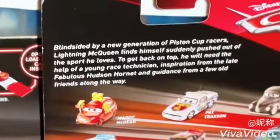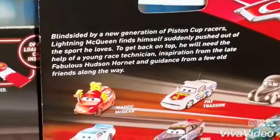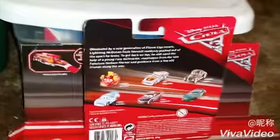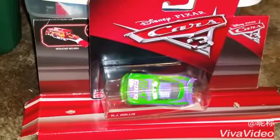Here is the description on the back. If you want to read it, go ahead and pause for a moment. Now let's take H.J. Hollis out of the package and take a look at him up close. I will be right back.